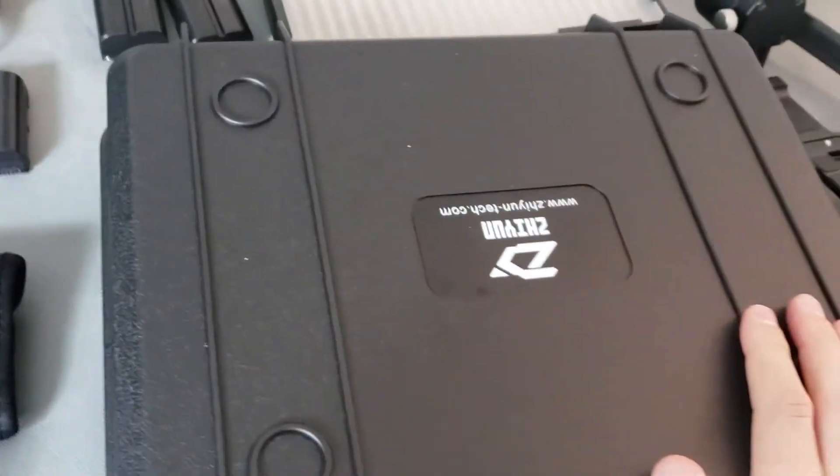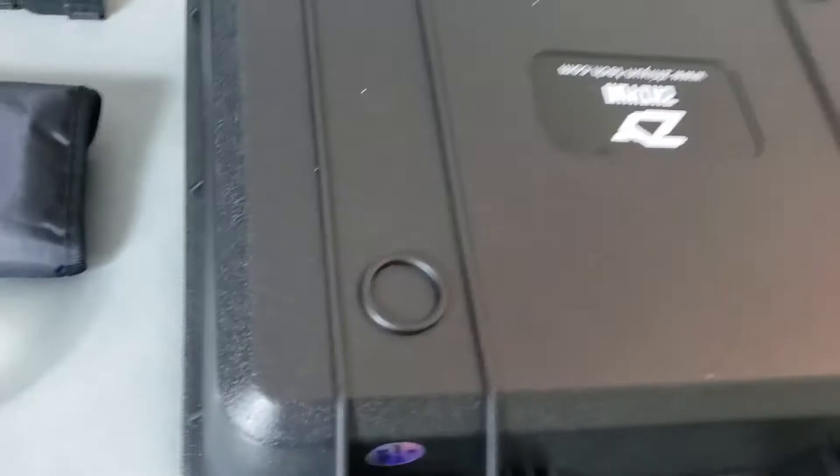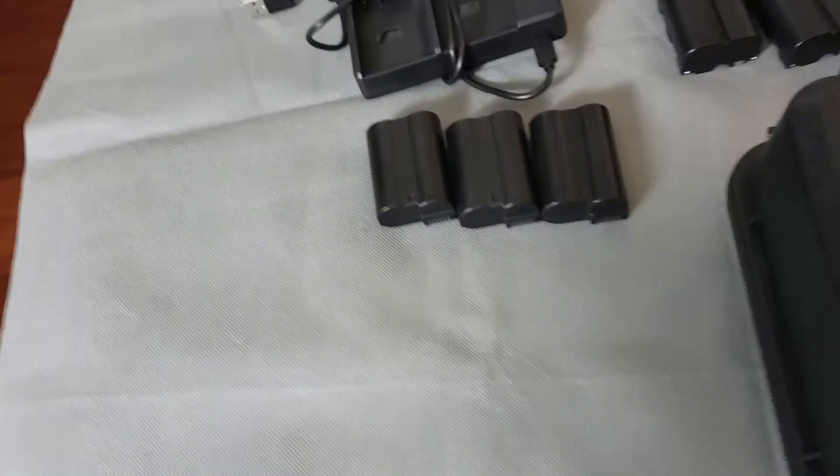You got this bad boy too, so every time you want to travel or whatever you can just pack this up in here — super dope. And then I have my ND filters, hashtag no filter. But it isn't really a filter. If it's really sunny outside, these are really great to use — an ND filter.